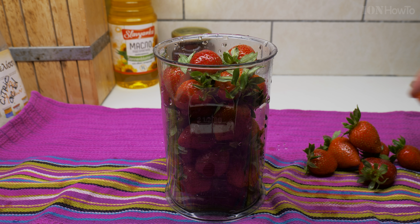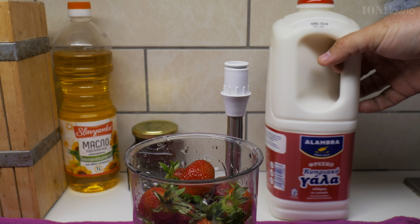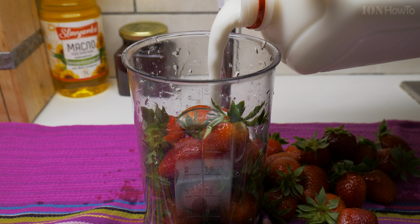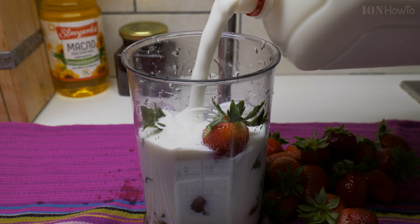I might have to do this in two batches, or I think it will fit. I will keep them on the side. This is homemade kefir — I made this one actually yesterday. I think I will remove some, keep some for later, and add a bit of the kefir to it.